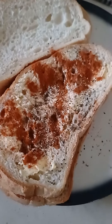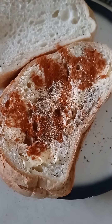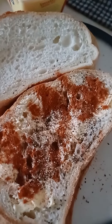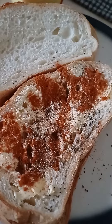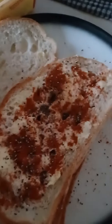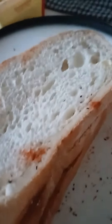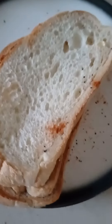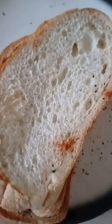So guys, this is how it looks — this double sandwich. We're going to make ourselves a quadruple sandwich. That's going to be uncle's dinner tonight. Quadruple sandwich! Thank you guys for watching. See you later.